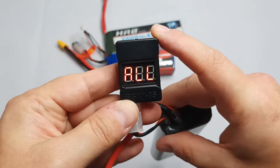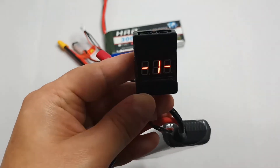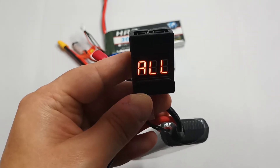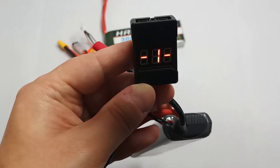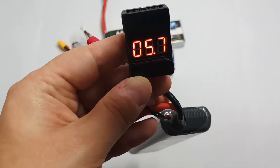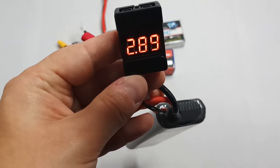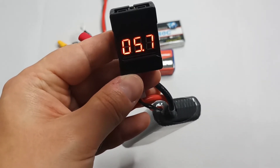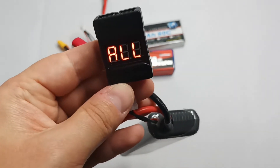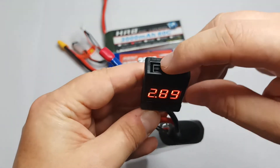And the total voltage of all cells. For the total it shows 5.7 volts, for the first cell 2.89 volts, and for the second cell 2.89 volts. As you can see, this battery is discharged — its voltage is below 3 volts per cell. Normally I should not use this battery anymore, and the balance charger will not charge it. This is why this device should be used.